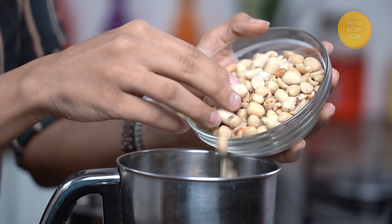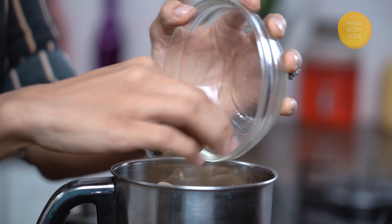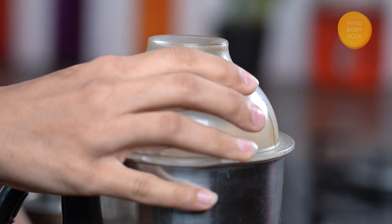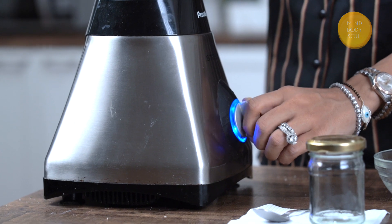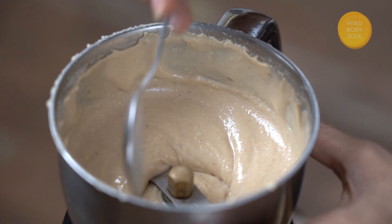All that's left to do is add our pre-roasted peanuts into the jar. Now the simplest thing is left — just pulse this. And now my nice creamy buttery peanut butter is ready.